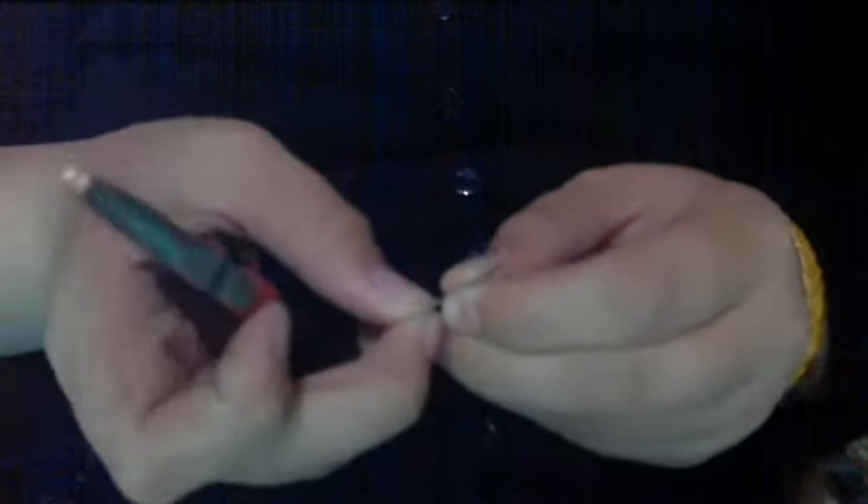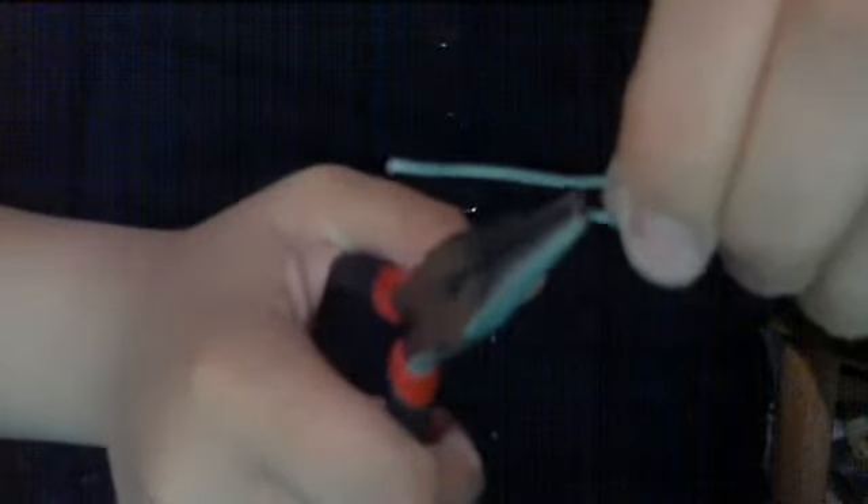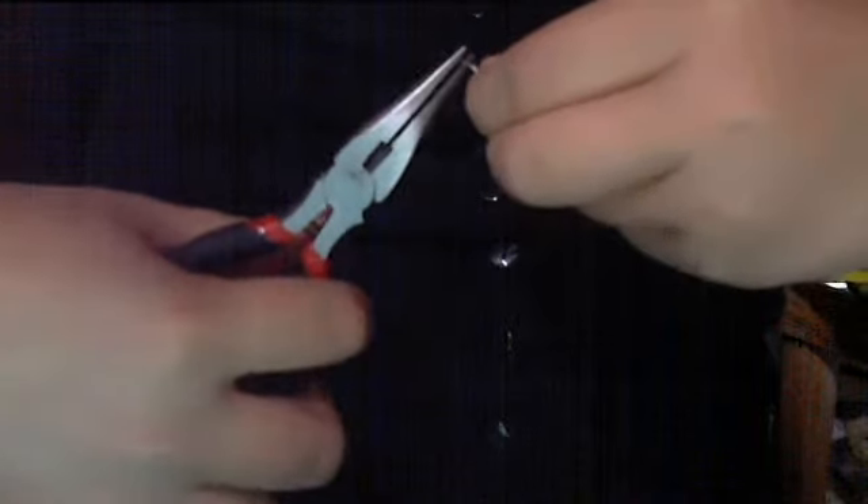I'm going to show you how to make the other one, just to make sure you know how to do it. I do the same — find out where it is, hold it here like so, and then take it here and bend it in like I just showed you before. I didn't bend it right so I'm just going to fix it and bend it again.